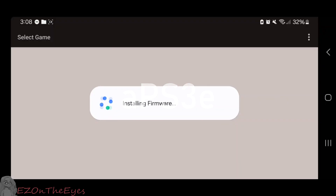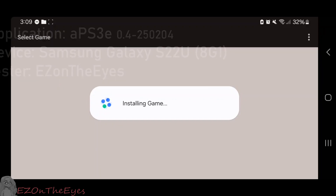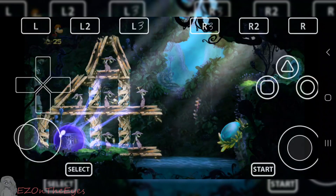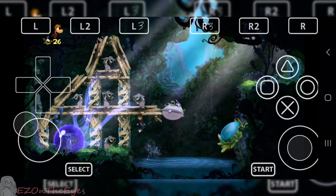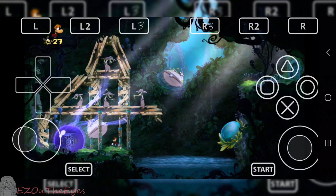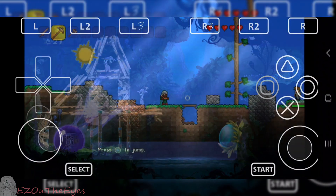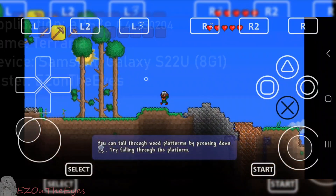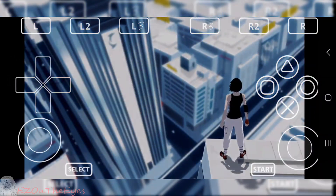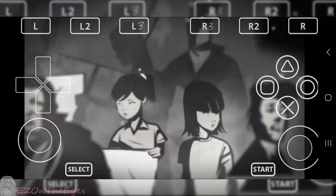APS3E is the latest way to play RPCS3 on Android at the time of writing and is much more user friendly. However, it also has much lower compatibility. APS3E is a newly released emulator by the dev AENU and it shows a lot of promise. Rather than running through an external container like WinLater, this iteration runs natively off the Android operating system as an Android APK port. This means there's no need for Termux, no need for external tools, and its performance has the possibility to be much better in the future than other containers.